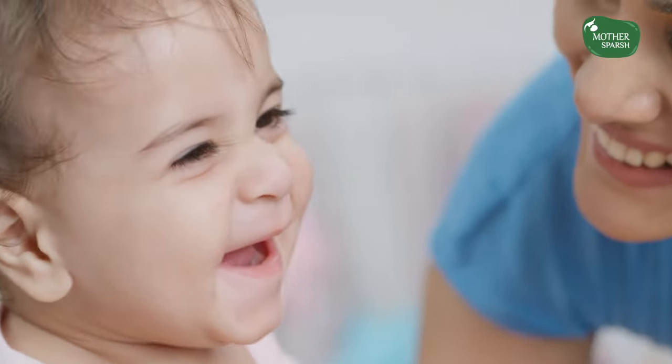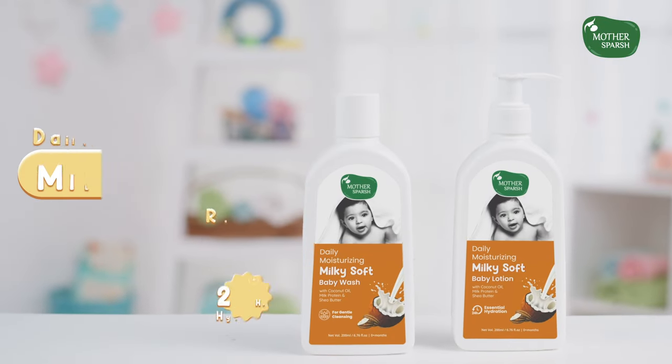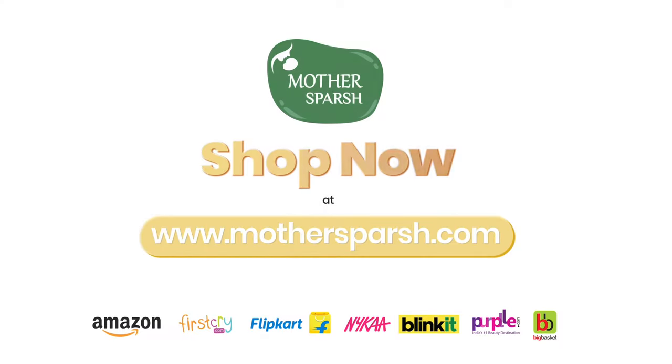With coconut oil and shea butter — heavy-duty baby care — giving no chance to dryness. Mother's Touch Milky Soft range offers 24 hours of essential hydration.